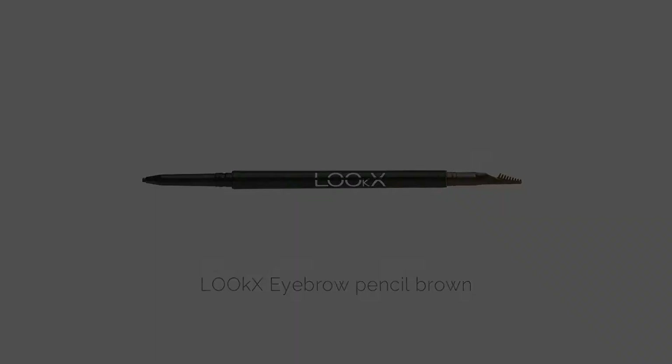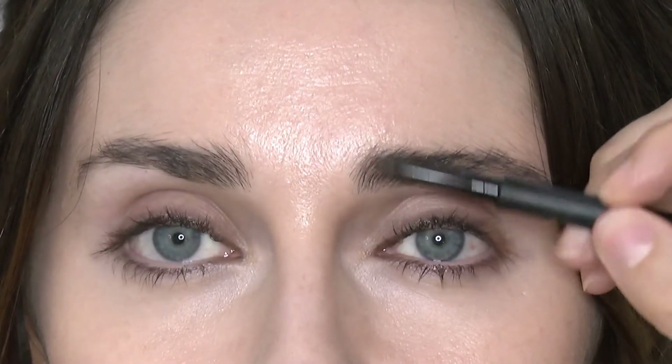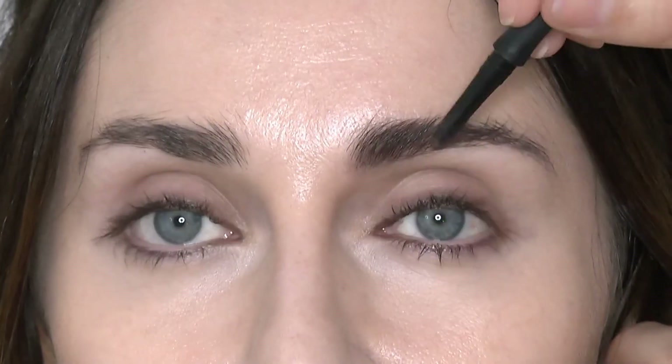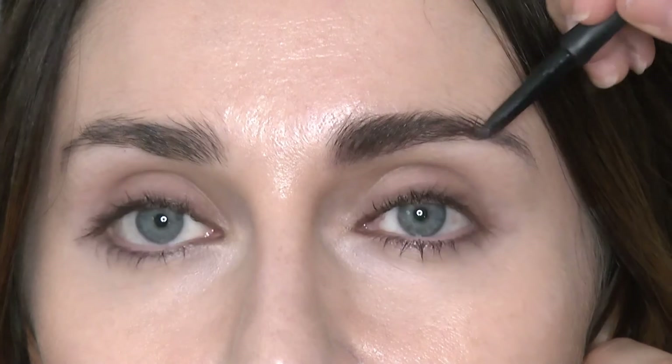Next I'm using the eyebrow pencil in Brown. Use this in the directions that your hair grows in to get more of a natural soft effect. This will help you have that fuller looking fresh brow. Repeat on the other side and finish with a gorgeous brow.